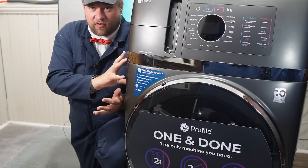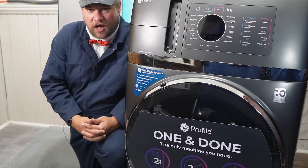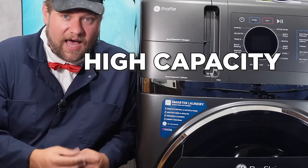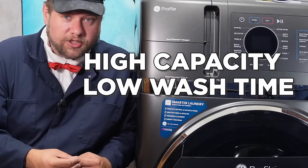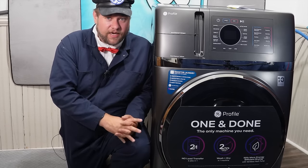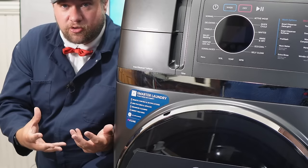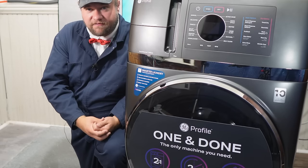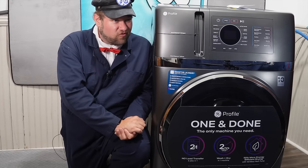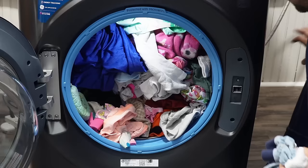GE has introduced a very radical washing and dryer system, and even though combo units are not that new to the market, what this one does is it combines a high-capacity, low wash time unit in a two-in-one combo. Most units like this take three hours to operate, and this one claims it will take two. Today we're going to separate fact from fiction on this GE combo washing and drying unit to see if it's really true and evaluate some of the other claims that GE has made.